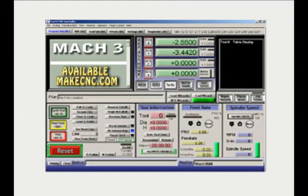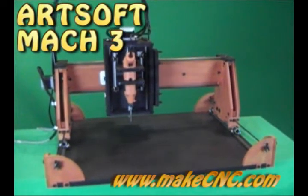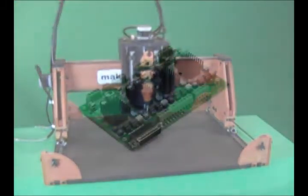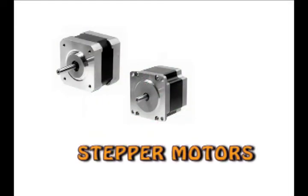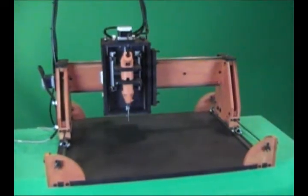Software. The router you see here is using Artsoft Mach3 control software to send the step and direction signals from the computer to the driver board, that in turn applies the voltage and current to the stepper motors that make the machine move along its various axes with precision accuracy.